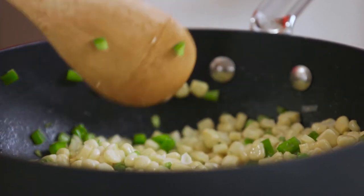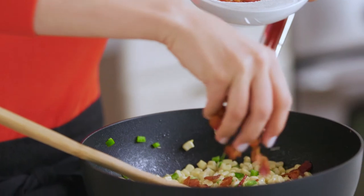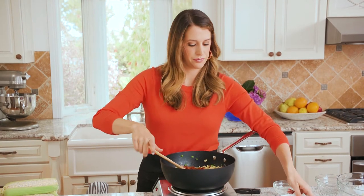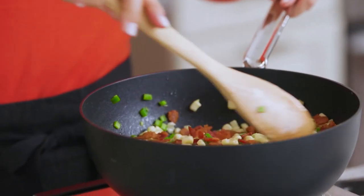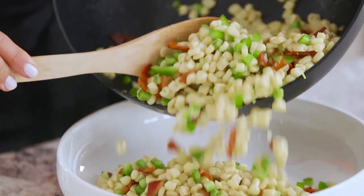The corn and green pepper are in — now all that's left to do is add our bacon back. We're just gonna sprinkle this back in and get every last little piece. One more stir — not a single thing has stuck to this pan. Awesome.